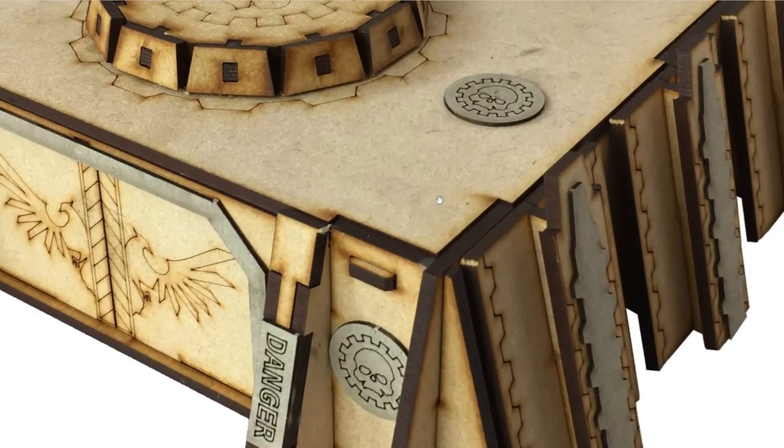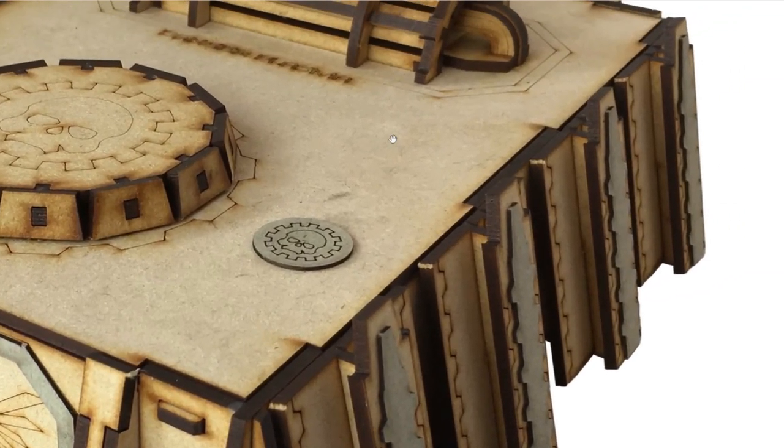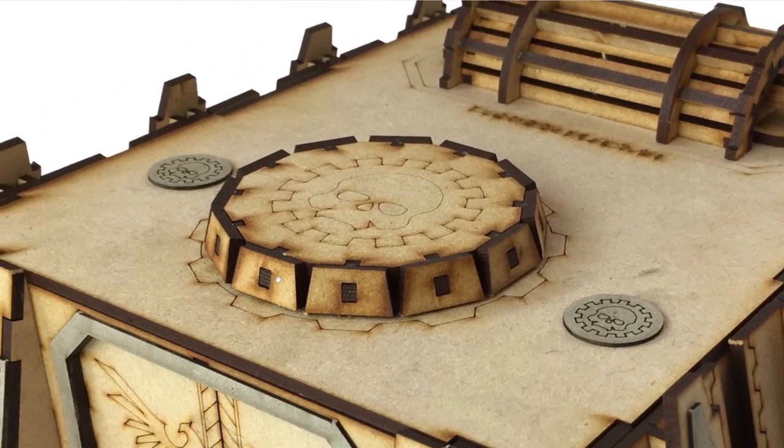Hi there, folks. Let's try to make this fortified power station look a little bit more interesting and less flat.